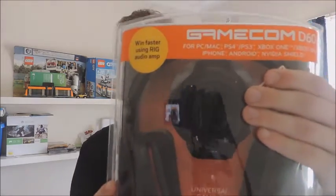It also has a 3.5mm headset port. This headset is compatible with PC, Mac, PS4, PS3, Xbox One, Xbox 360, handheld games, and mobile devices such as iPhones, iPods, and I'm guessing Androids as well. For handhelds, maybe things like the Wii U or the PS Vita. So that's what it actually looks like.